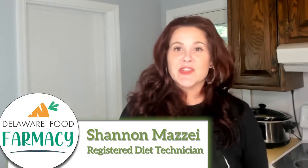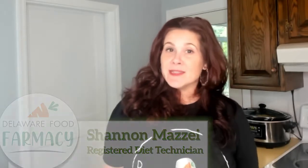Hello Delaware Food Pharmacy families. Thank you for joining us for another DASH diet video. My name is Shannon and I'm a registered diet technician and chef. Today we're going to continue to take it slow and roast a whole chicken in the crock pot.